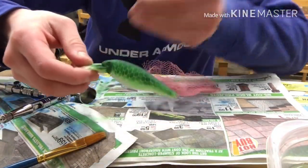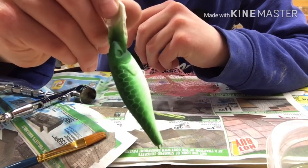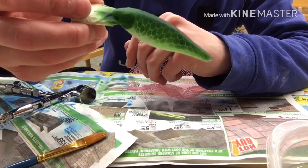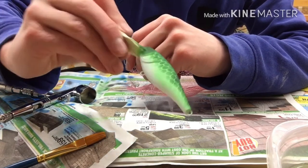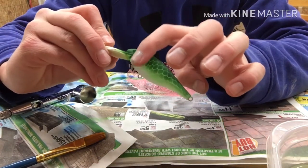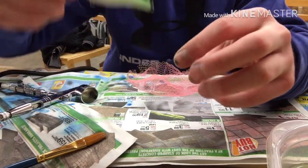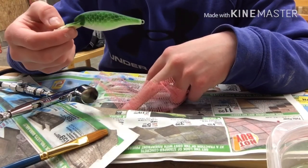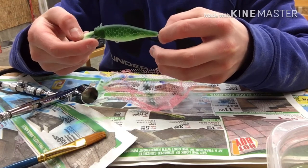All right guys, that actually turned out really cool I think. That looks sweet — I like it a lot. Like I said, I've never done these scale things before, but I think I'm going to do that a lot more often. Now I gotta put the black dots down this side. The camera angle might have been a little high, I was trying not to mess up, so sorry if I didn't capture that well.